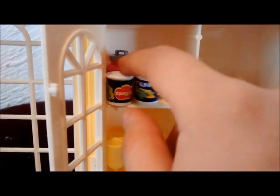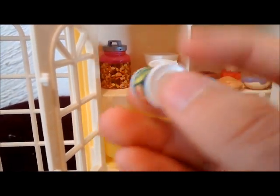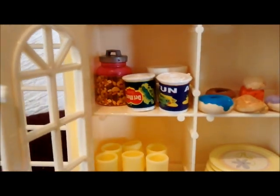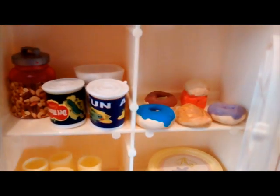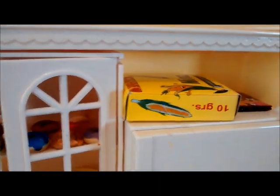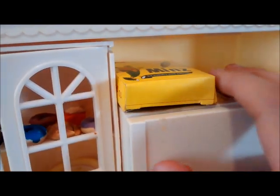Acá arriba hay algunas cosas de la despensa: unos tazones, un atún, unas verduras enlatadas, y atrás tengo un frasco con semillas. De este lado pongo algunas piezas de pan que yo hice: unas donas, un cuernito y un panquecito. De este otro lado tengo unas galletas Oreo que yo hice, un cereal como cornflakes, y uno de esos polvitos para hacer leche de chocolate, también lo hice yo.